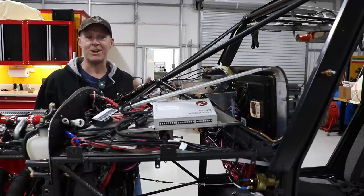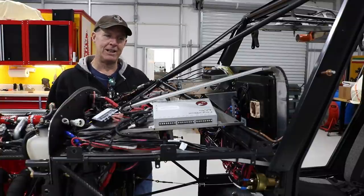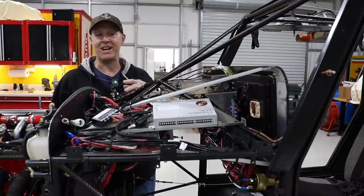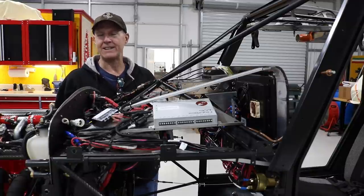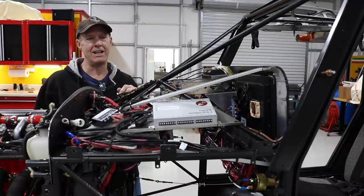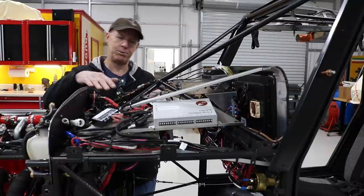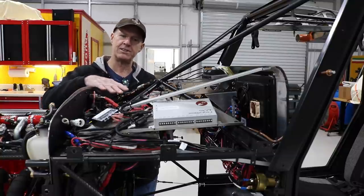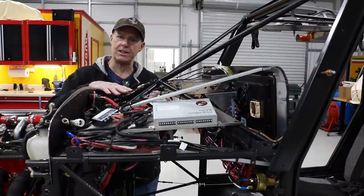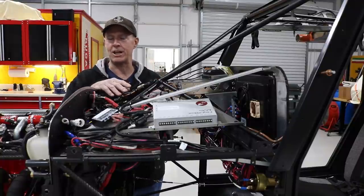The reason this whole project got started was the electrical wiring — the previous owner had added things to the wiring harness that were just not aircraft-safe. So I like to keep everything as neat as possible. Under the cowl I put a shelf in that houses the main bus bars as well as the ECU for the engine, keeping wiring that doesn't need regular maintenance tucked away.